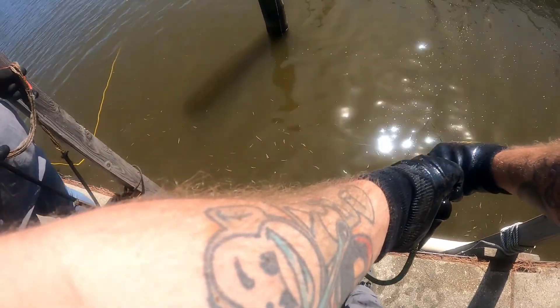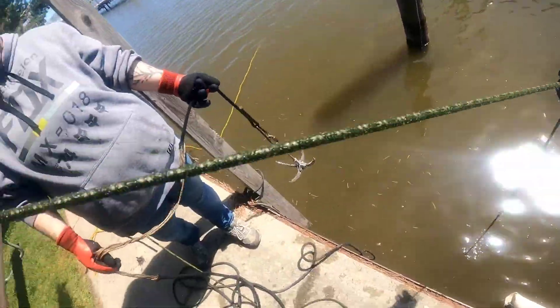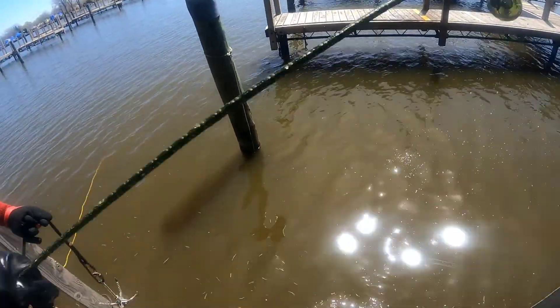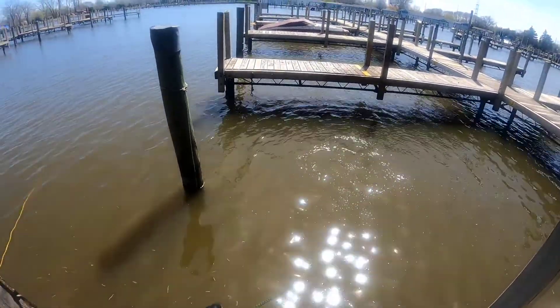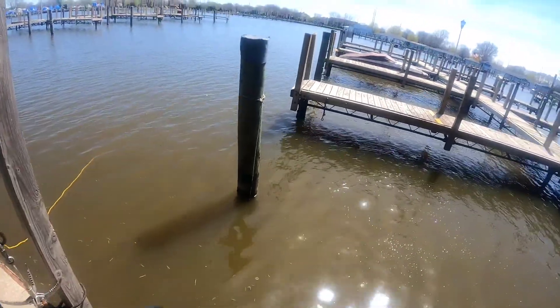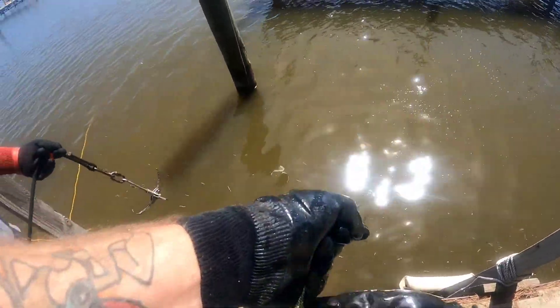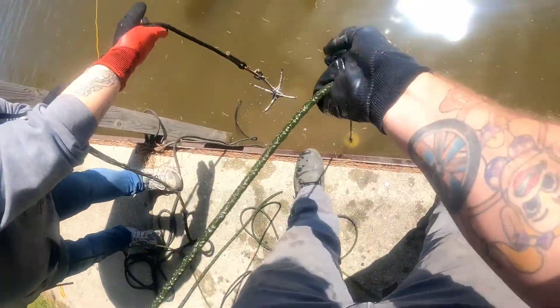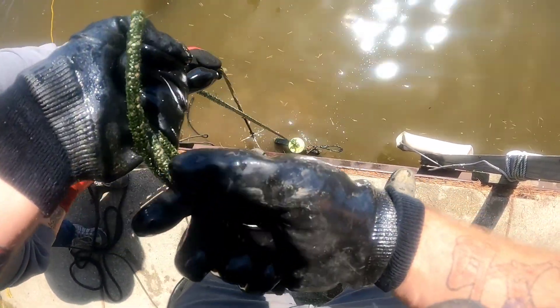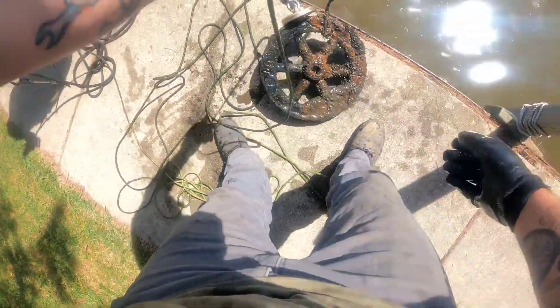Once again, I got something big — but it's coming off the mud, it's buried in the mud. Got a good connection on it now. Grab the hook side — got it! Oh, and there's a smaller one. People are probably using those for anchors.